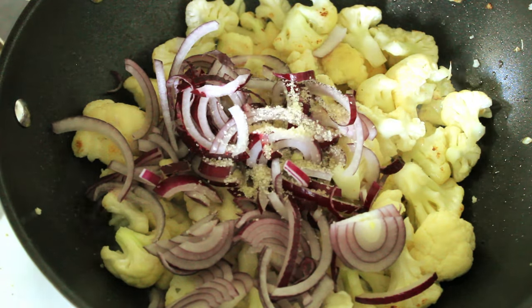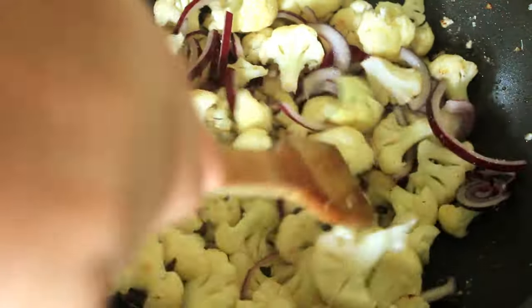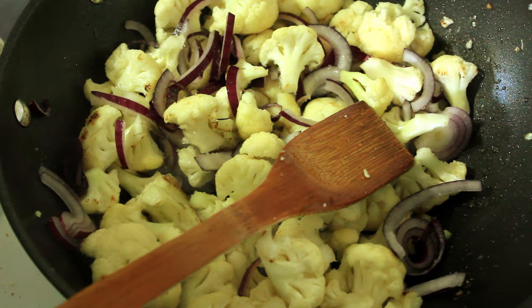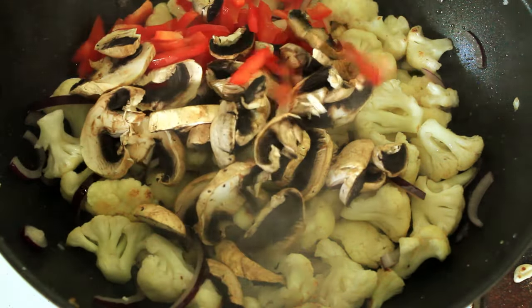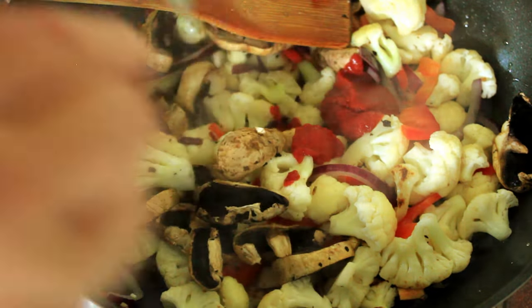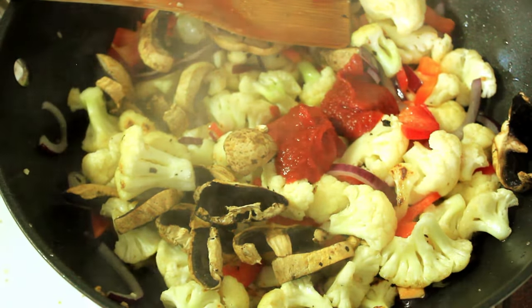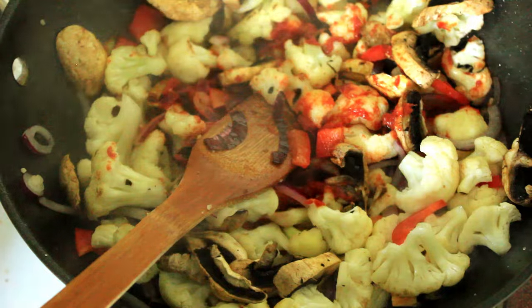And some sugar. Already that is smelling divine — we'll turn it down a bit now. In with our mushrooms and our red capsicum. Now we're going to add our two teaspoons of tomato paste. Don't be tempted to use tomatoes or anything like that, because we want this to remain dry — we've got a sauce coming to this, remember.